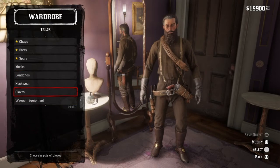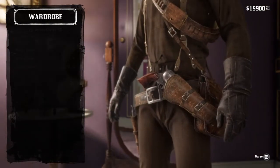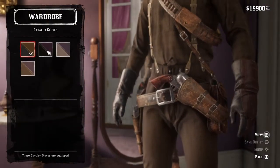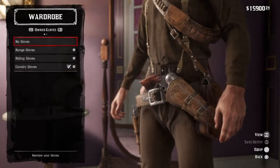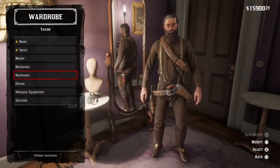Then go over to gloves and get the cavalry gloves in this brown colour here. A lot of units also didn't have cavalry gloves, so you can just take those off if you'd like.